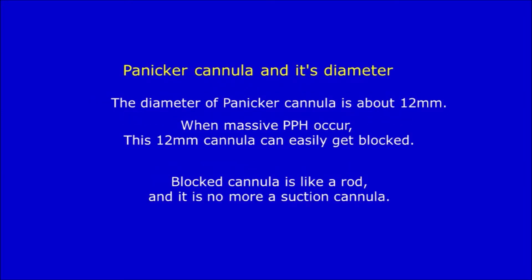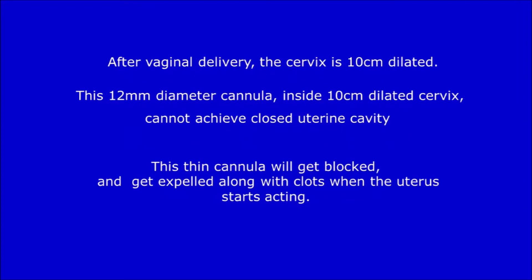Panikkar's cannula and its diameter: The diameter of Panikkar's cannula is about 12 millimeters. When massive PPH occurs, this 12-millimeter cannula can easily get blocked. A blocked cannula is like a rod and is no more a suction cannula. After vaginal delivery, the cervix is 10 centimeters dilated. This 12mm diameter cannula inside a 10-centimeter dilated cervix cannot achieve a closed uterine cavity and will get expelled along with blood clots when the uterus starts acting.